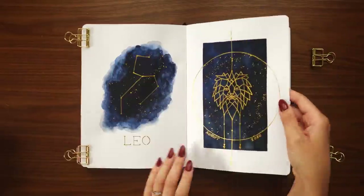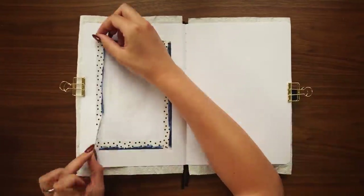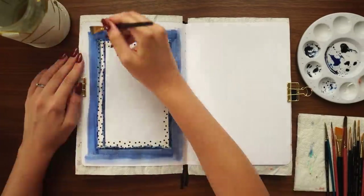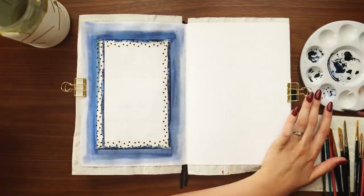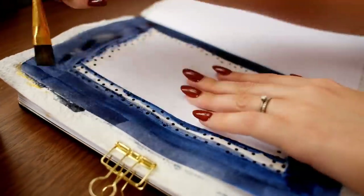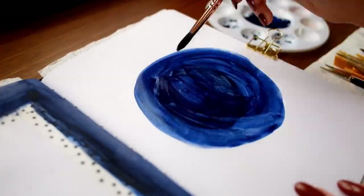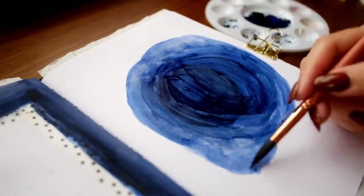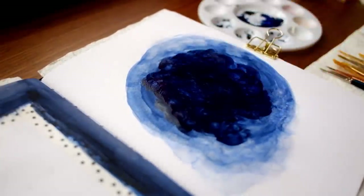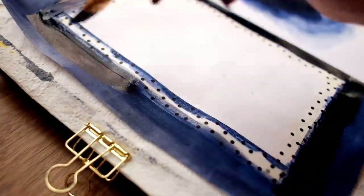Now that I've finished my first two pages, I'm flipping to my next spread — my monthly calendar on the left side and my quote page on the right. For the monthly calendar I'm using the same washi tape again in the reverse way to create a dark blue border. On the right side I'm creating a vaguely circular blob in the center of the page, similar to how I created the blob with the Leo constellation, though with a slightly different shape. I'm building up in layers, especially on the monthly calendar border, because I wanted it quite dark but didn't want any bleed through onto my cover page, so I was careful to let each layer fully dry before adding more paint.